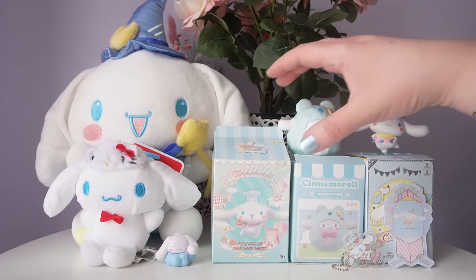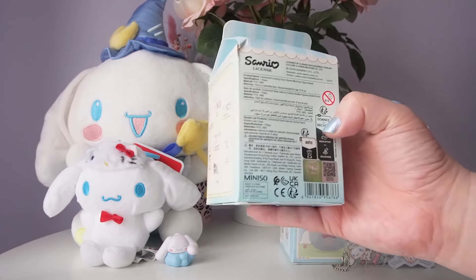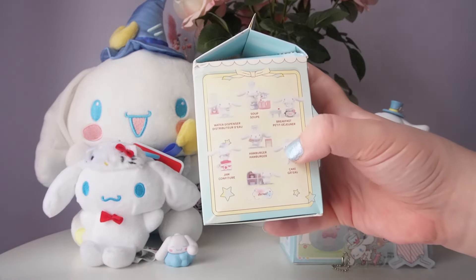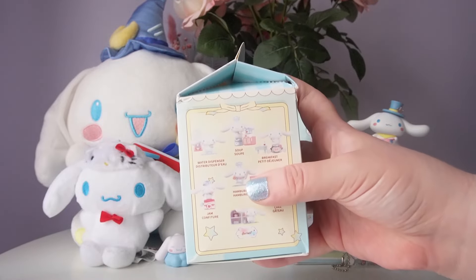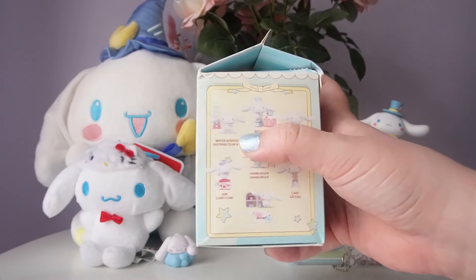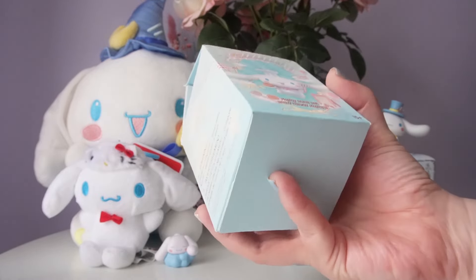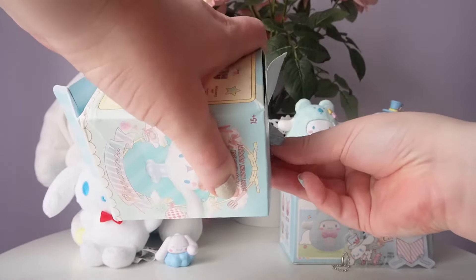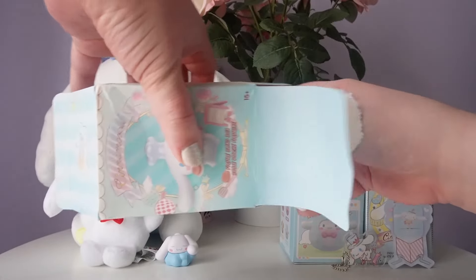Now for our last blind box — this is the Miniso Cooking House series. I love how the box is shaped like a house. We have seven figures and there is a secret one. I really hope we get the cake one — that's my favorite. I also like the jam one. My least favorites are probably the soup and the hamburger. The breakfast one is pretty cute, and the water dispenser is okay. I prefer the bottom row over the top row overall. I'm going to open this from the bottom to keep the cute house top intact. I'm really excited to see if I got lucky buying this in person.